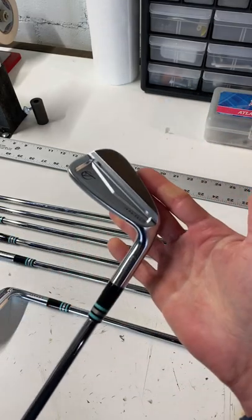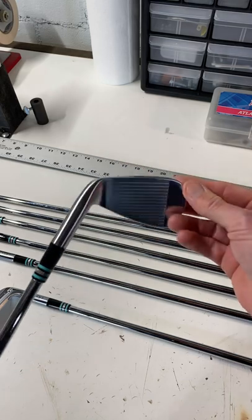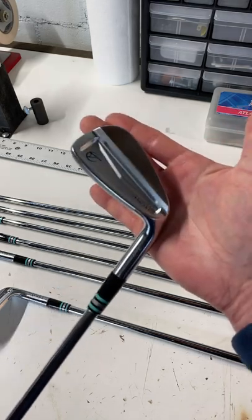Altogether, this is a beautiful golf club that's about to get shipped out to California for somebody, so I think they're really going to like it.